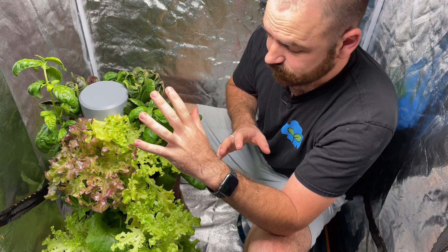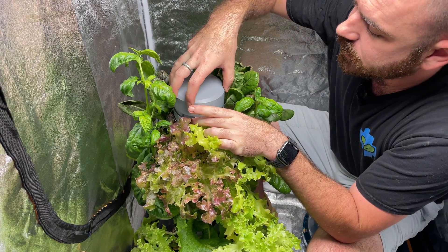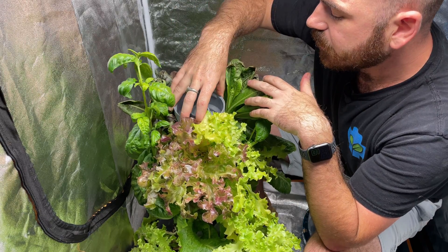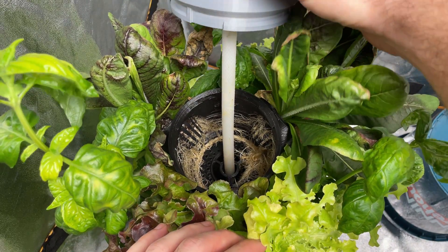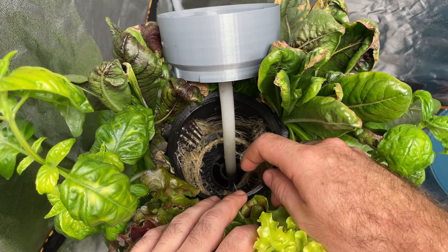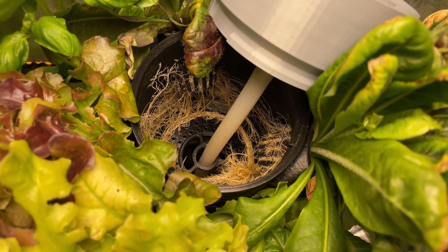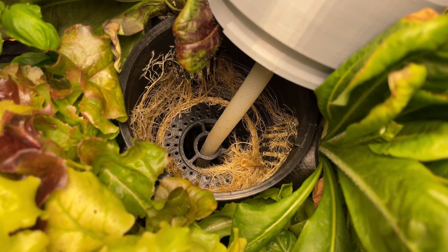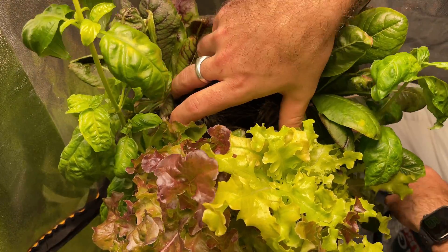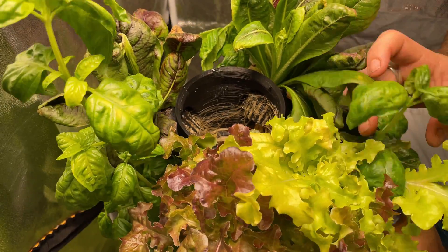Alright, let's pull it apart and see what we've got internally. I'm going to take the top cap off first. This is where the water comes out the top and disperses. Let's disassemble this and take this section off - this is the top section. I'll try and save as many of these plants as possible.